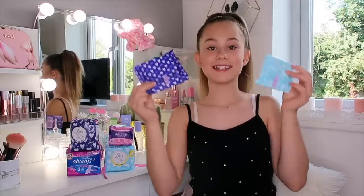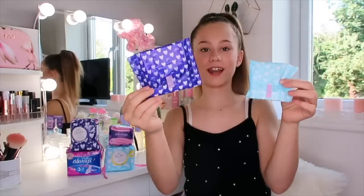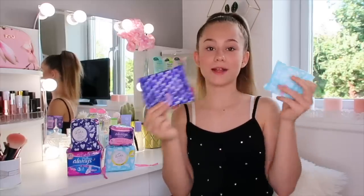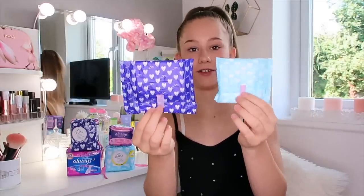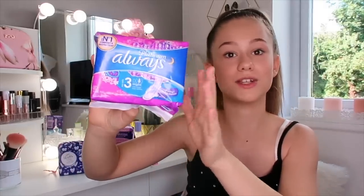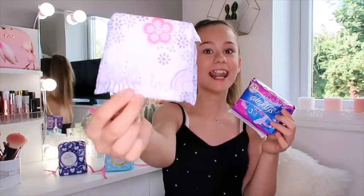One thing I love about Lil' Lits - look how cute the packaging is. This is what they look like when they're not in the packaging. They're really small and they're going to fit in my pencil case perfectly. As you can tell, there's definitely a size difference between the daytime and the nighttime, because obviously you're going to be wearing a nighttime one longer than a daytime one. These are the Always ones and these are for nighttime. So if I've got a heavier flow, I like to use these at nighttime instead of the Lil' Lits ones. The packaging is so cute!